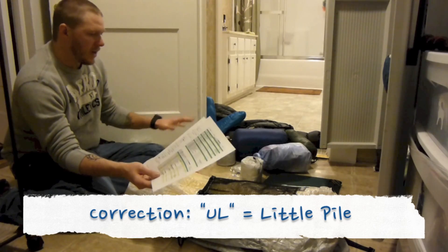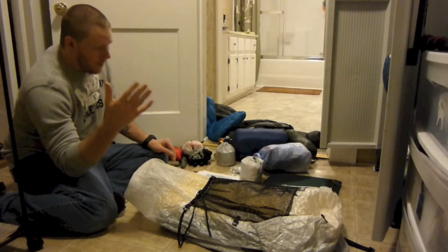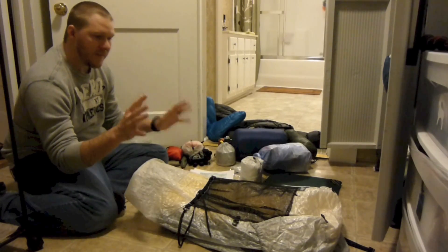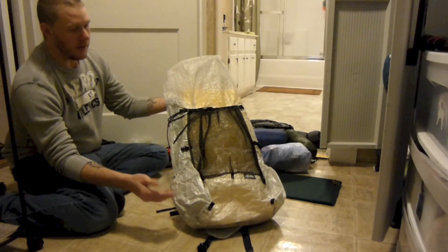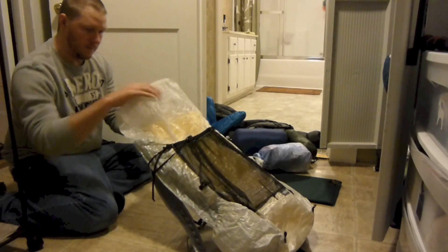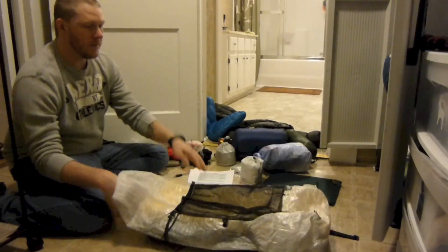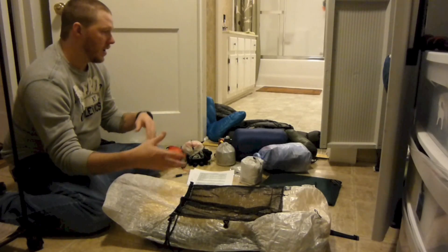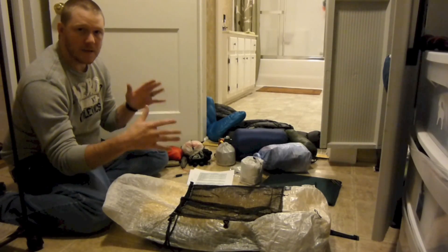So what I do is I get everything in a big pile and then I start going through it thinking, okay, what am I going to put where? Of course it's on the sheet, but I kind of have an idea where everything is going to go. The pack I'm going to be carrying on this hike is my Z-Packs Blast 30. It has two side pockets and a front mesh pocket. Other than that, it is a frameless pack, as you can see here.